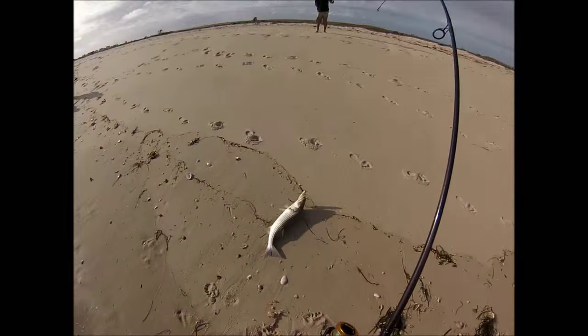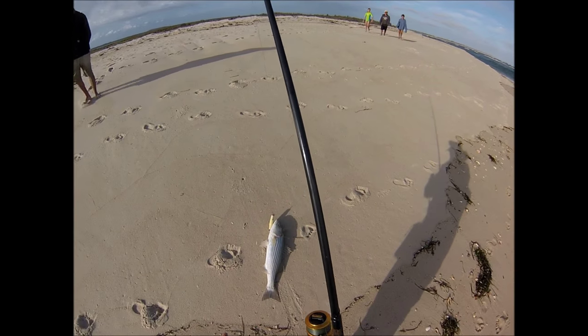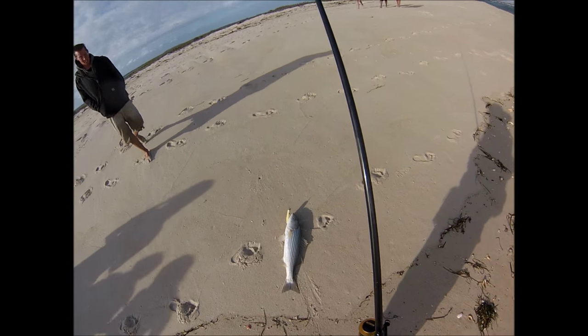This is a time of year when there are actually a lot more people just walking around on the beach than there are fishing, but certainly there are some fish around — they're just not showing much.